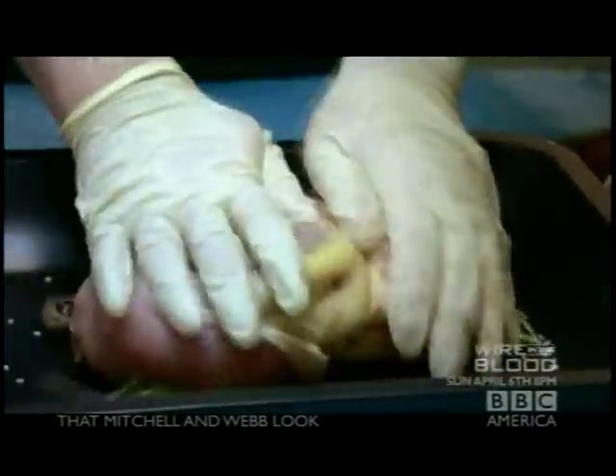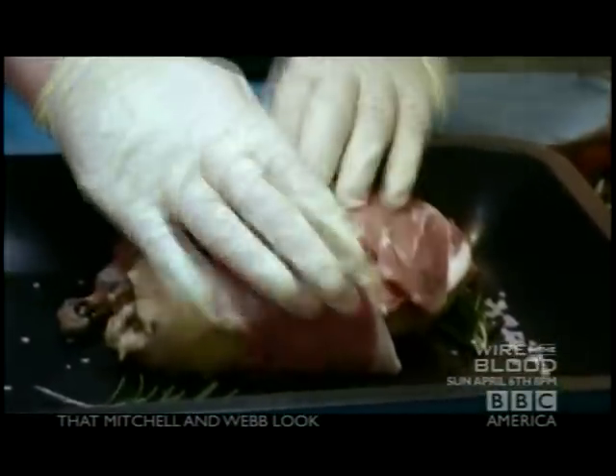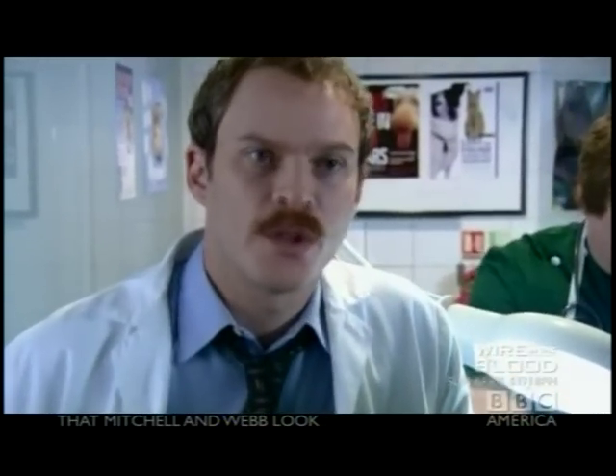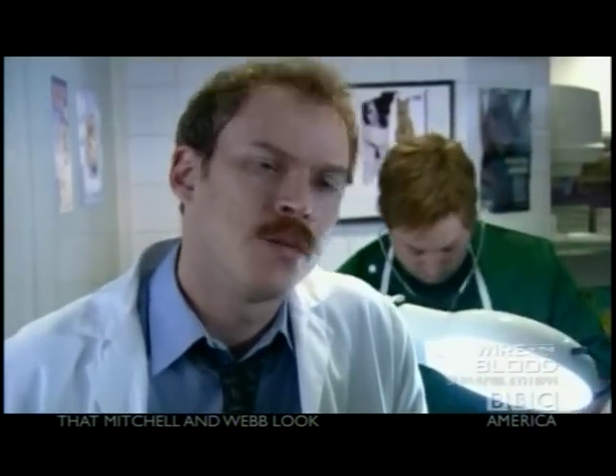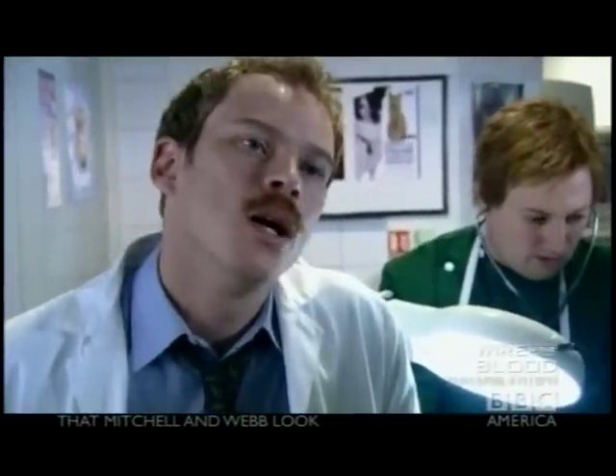Well, hang in there little chap. Other methods we use involve suppositories. We try to use the most natural ingredient medicines, so the typical suppository may contain sage, chestnuts, maybe some mushrooms. It can work wonders.